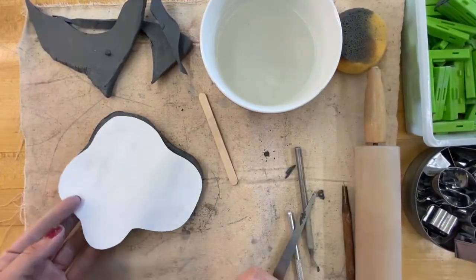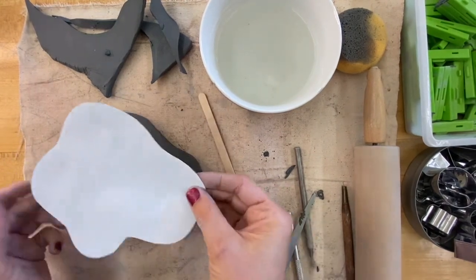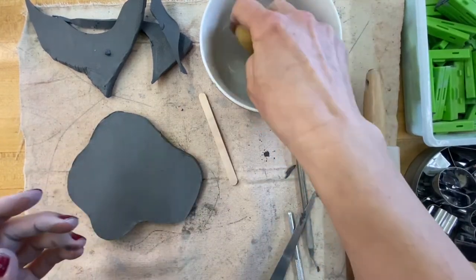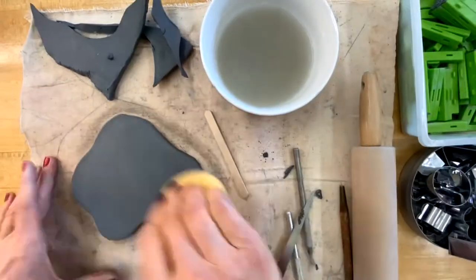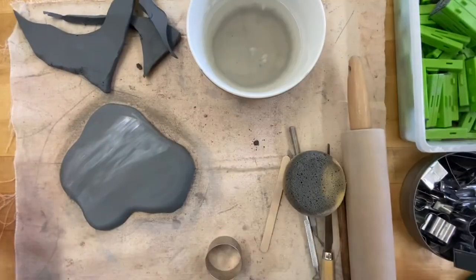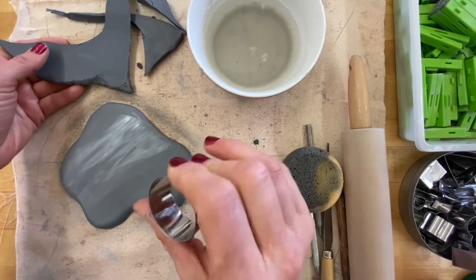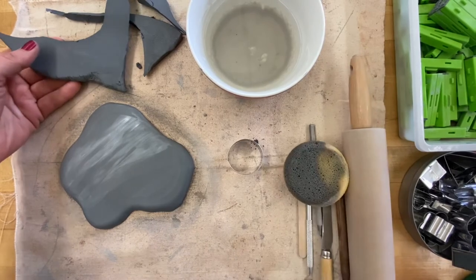Now that I have my fried egg base cut, I'll set this aside and spend a minute smoothing the surface using two fingers or a sponge. Here is my egg white. Then I'll move on to making the yolk — I considered using a cookie cutter and will play around to see what works.